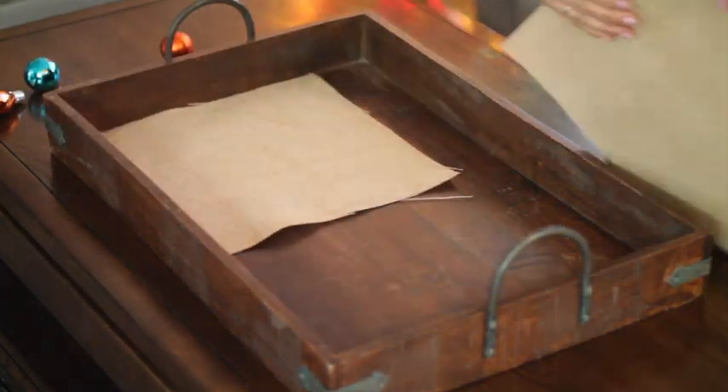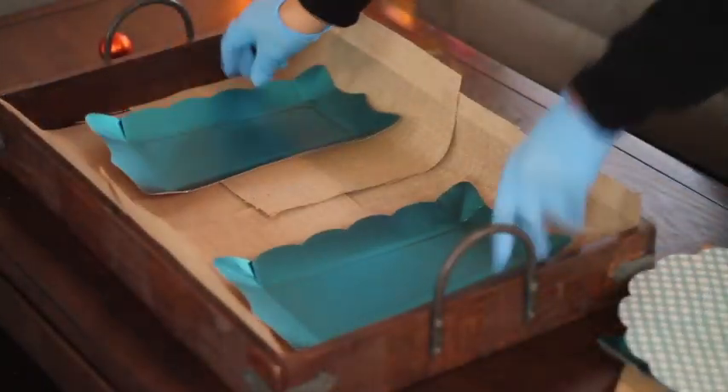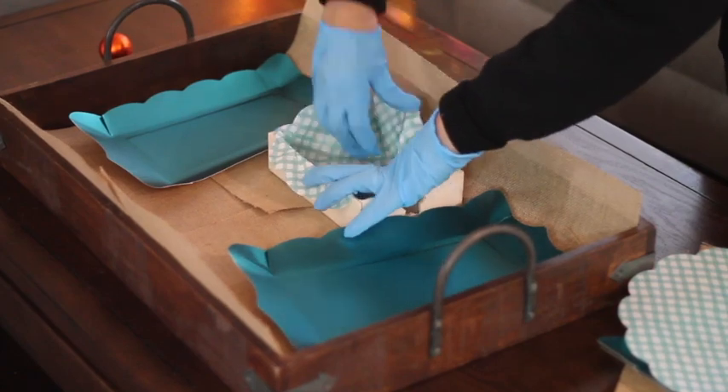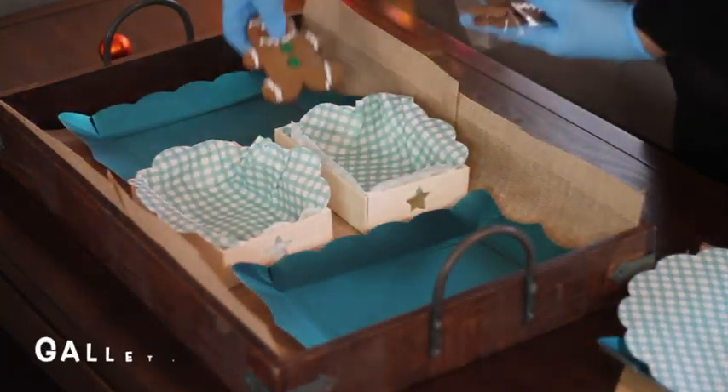This is going to be super easy — most of the things I bought at the dollar store or are things that I already have at home. This is just an idea of how you can make your board, and if you didn't have time to bake cookies, you can always buy your family's favorite treats.